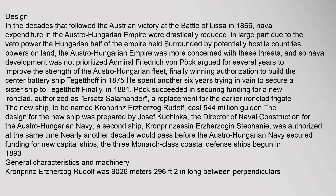Admiral Friedrich von Pock argued for several years to improve the strength of the Austro-Hungarian fleet, finally winning authorization to build the center battery ship Tegetthoff in 1875. He spent another six years trying in vain to secure a sister ship to Tegetthoff. Finally, in 1881, Pock succeeded in securing funding for a new ironclad, authorized as Ersatz Salamander — a replacement for the earlier ironclad frigate. The new ship, to be named Kronprins Erzherzog Rudolf, cost 544,000 florins.